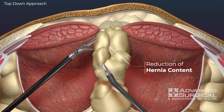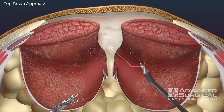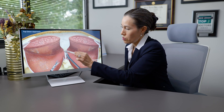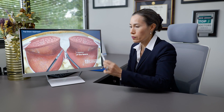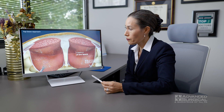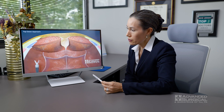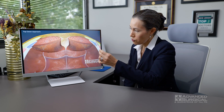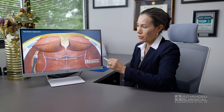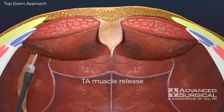There's a lot of dissection that needs to be done. After we reduce the hernia contents out of the hernia defect, we'll complete the dissection to get the complete delineation of the hernia defect itself. Once we're done with that, if needed — especially for larger hernia defects — we can do a muscle release.